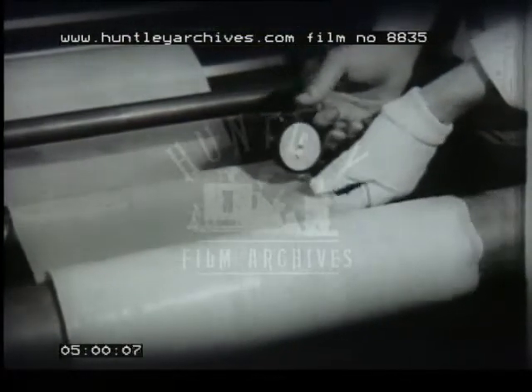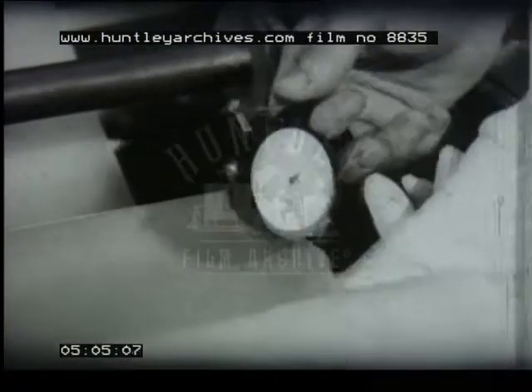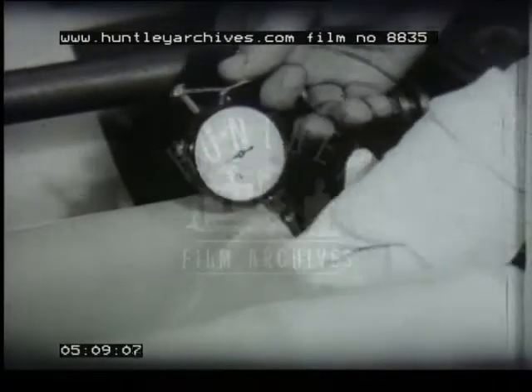As the sheet moves along, its thickness is tested. In this laboratory, a micrometer gauge is used. But in many factories, the thickness of the sheet is automatically controlled by electronic thickness gauges.